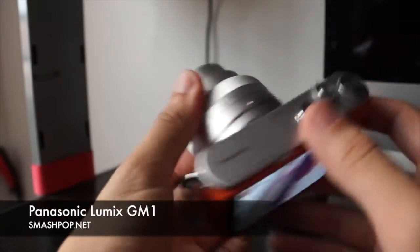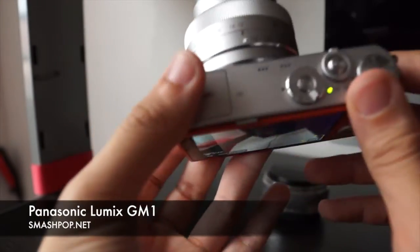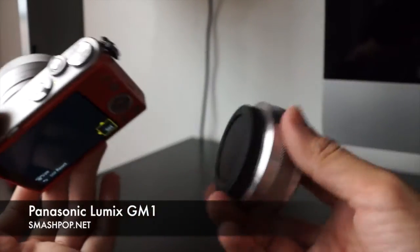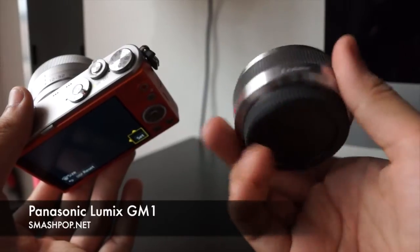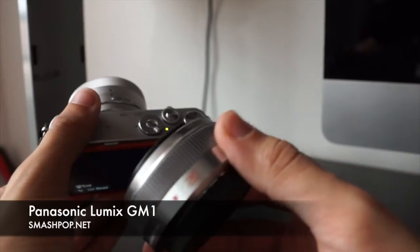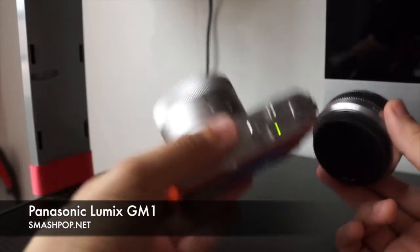It comes with a kit lens which is 12 to 32mm — very wide and a very nice kit lens. I love it because the photos taken with this lens are very sharp and the colors are very vibrant and natural. I also got an additional lens — it's a pancake lens, so called because it's thin and flat. This one is 20mm f1.7, a very amazing lens that gives super blurry backgrounds. You can check out sample photos on my blog smashpop.net.